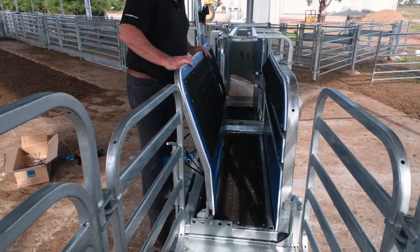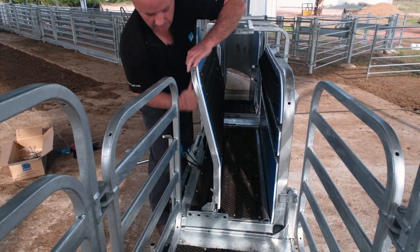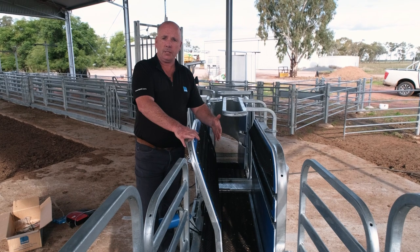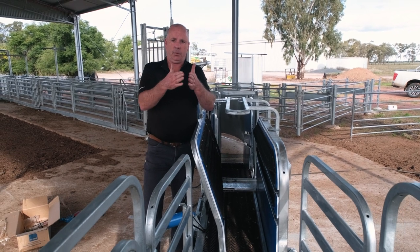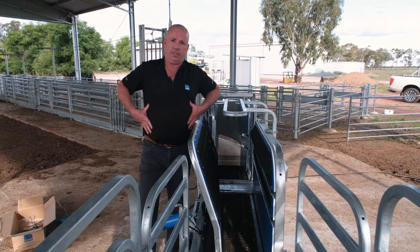One of the features of the Tapari handler is that we can also off-centre it, making it slightly narrower at the front. So if you're thinking of pregnant ewes, we can have it wide at the back and narrower at the front, so we're actually catching her on the shoulders and there's no pressure on the guts.